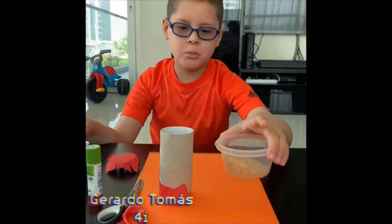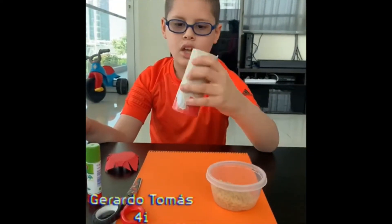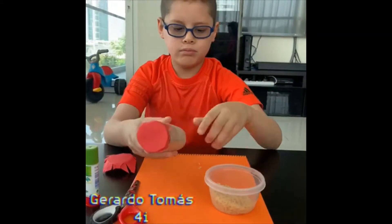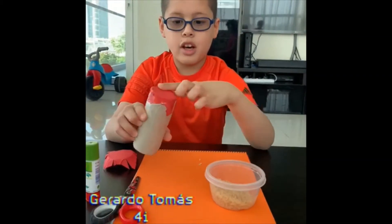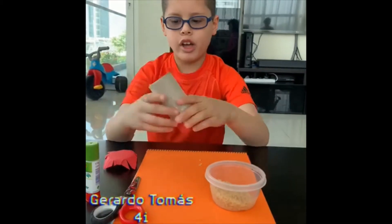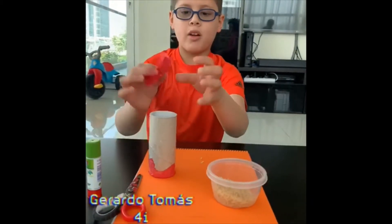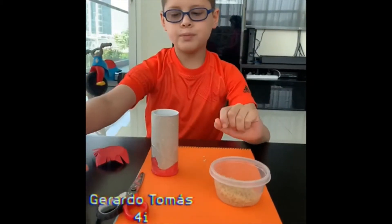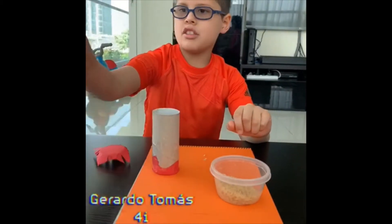Our ingredients are some rice, a wood paper roll with a paper covering, another paper covering but cut, glue, and scissors.